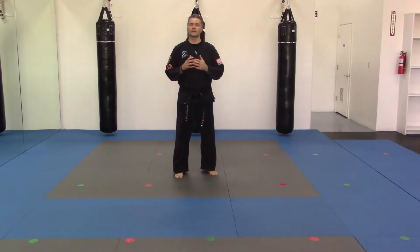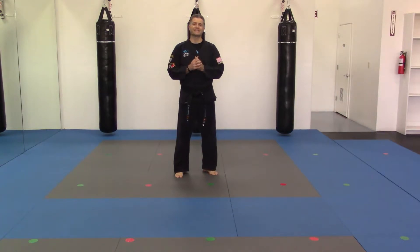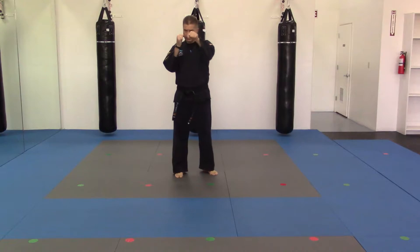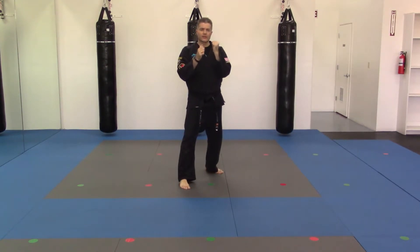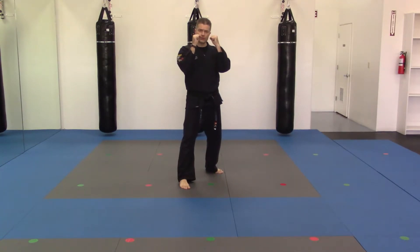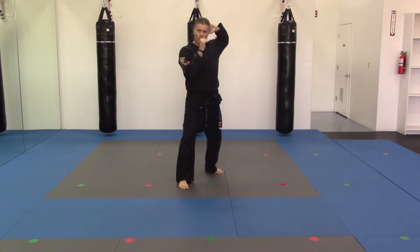Another alternate hand strike you want in your tool kit is the hammer fist. We're looking at keeping our fist strong, but we're not going to be punching or jabbing. So if I'm left leg forward guarding stance, I want to think about coming in and hitting with the chop of my hand — keeping my fist strong, my wrist strong.